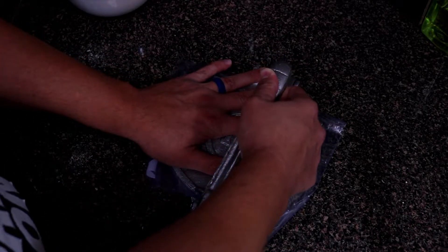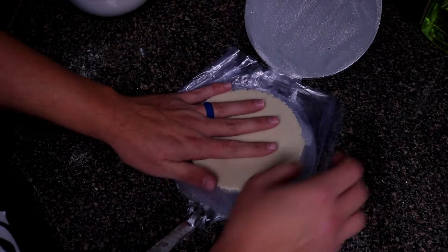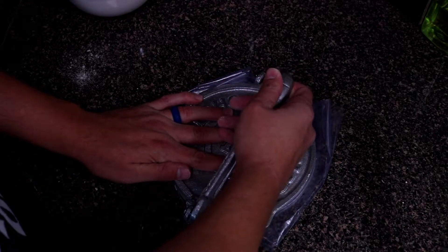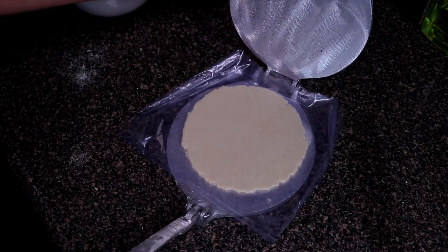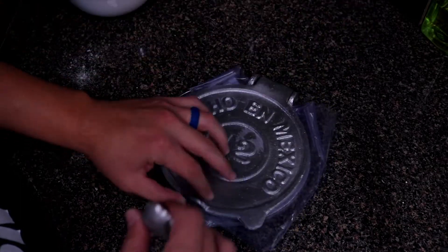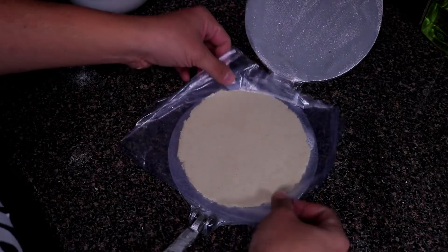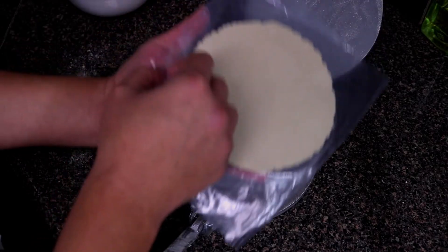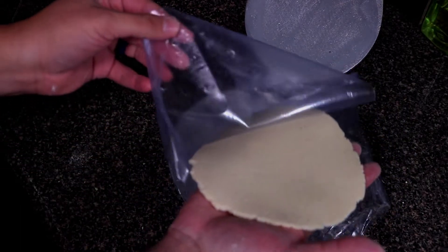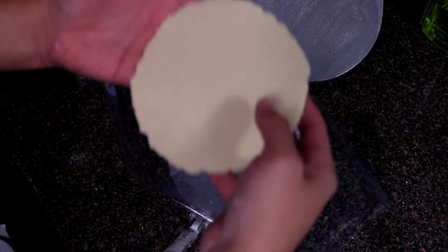Give it a smash — not too hard. Check where you're at; it might be a little smaller than you want. You can make bigger tortillas, so go ahead and smash it again, rotate it, smash again. There we are — that's the size I like. Simply peel off one side of the plastic, then carefully peel off the other side, and that's your corn tortilla right there.